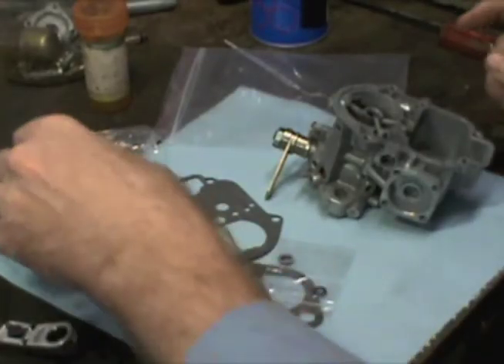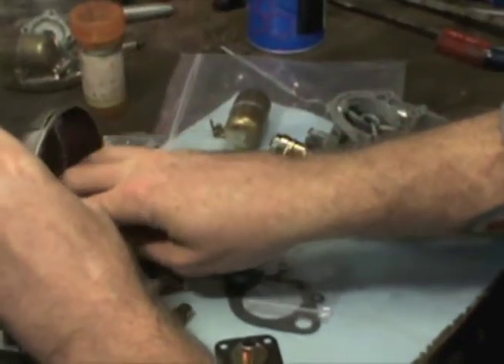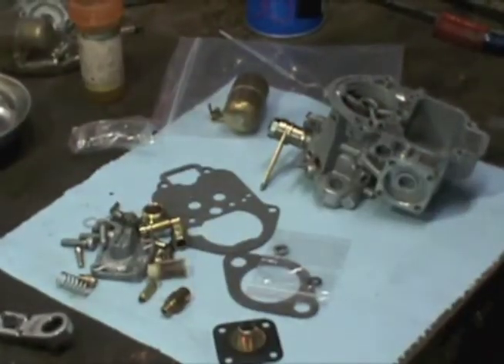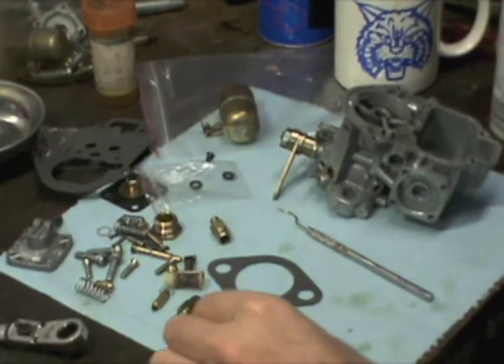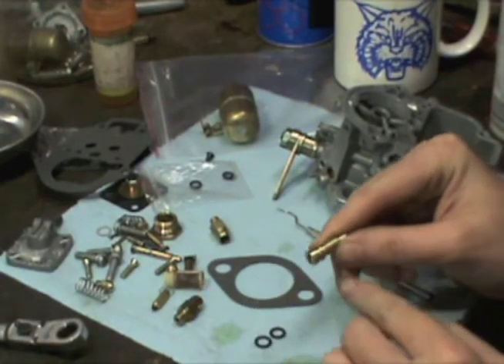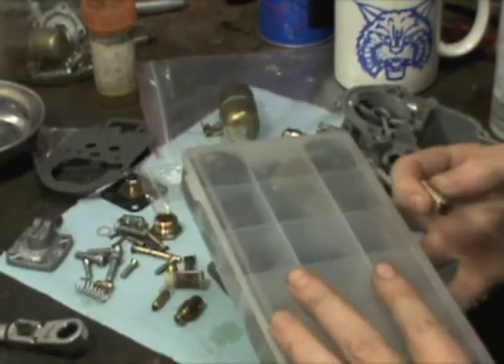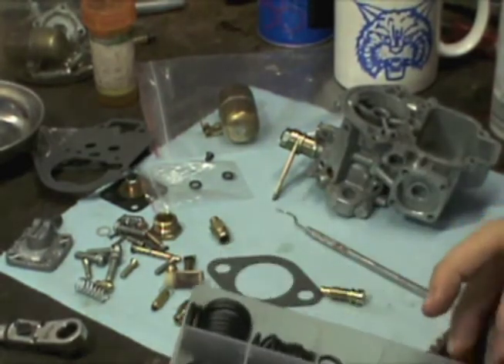I'm going to go ahead and start with the jets. I've got my parts out here. We've got our jets installed. In the kit, they didn't provide me with an O-ring that will fit my idle jet, but I've got this assortment of O-rings and I found one that I think will work.